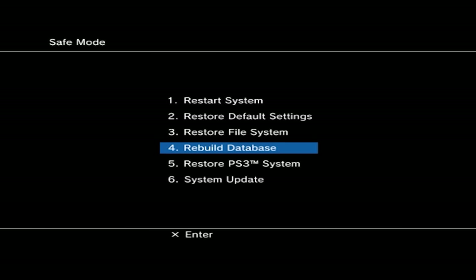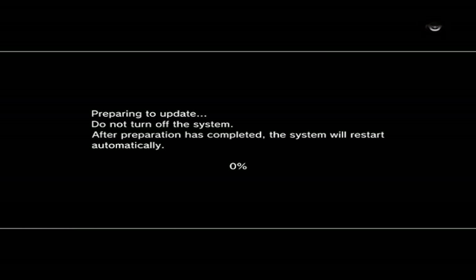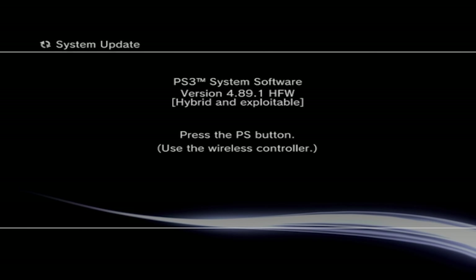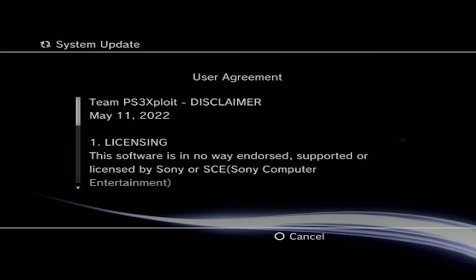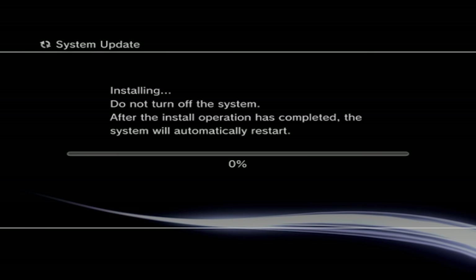Once in recovery mode, plug in your PS3 controller with the charge cable and hit the PS button. Go down to option 6 which is system update, select it, then press start and select at the same time. It will check for the update and begin preparing to update the system. Accept the user agreement and the system will install the update from the USB drive — this is the most reliable method to avoid errors.